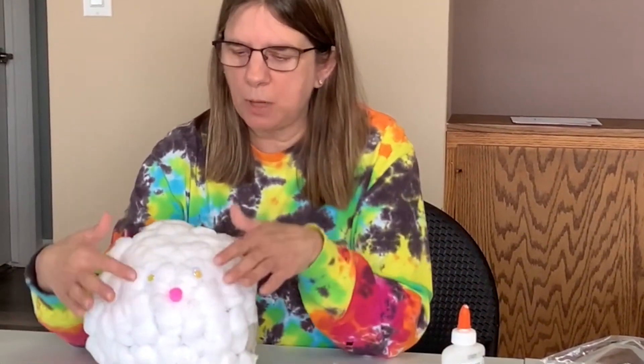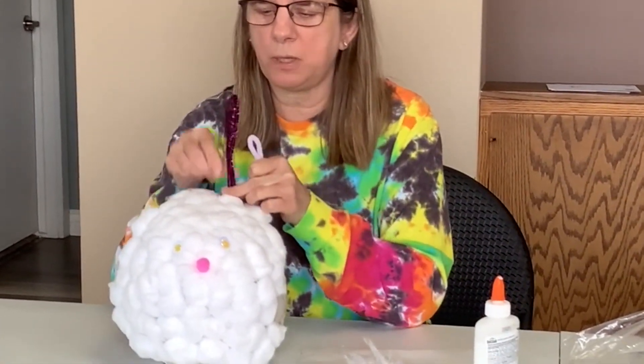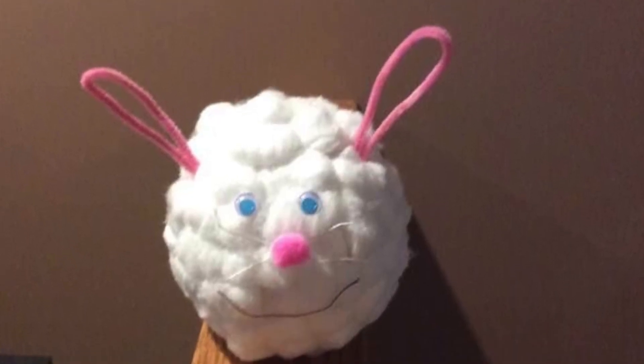Once you get it all completed, you can put eyes — you can use googly eyes, or be creative and find any kind of eyes you want. You can use a pink pom pom for a nose, find some yarn for whiskers, and use pipe cleaners for bunny ears that you would put in here. Or you could be creative and find some other type of ears. Once you complete your bunny head, I would love to see photos of it. Have fun! Bye!